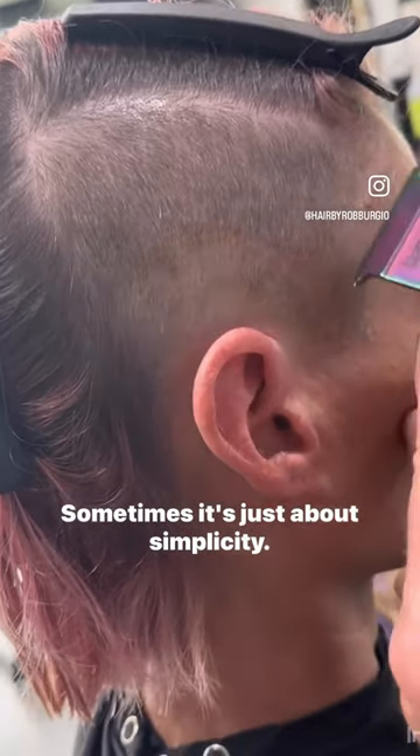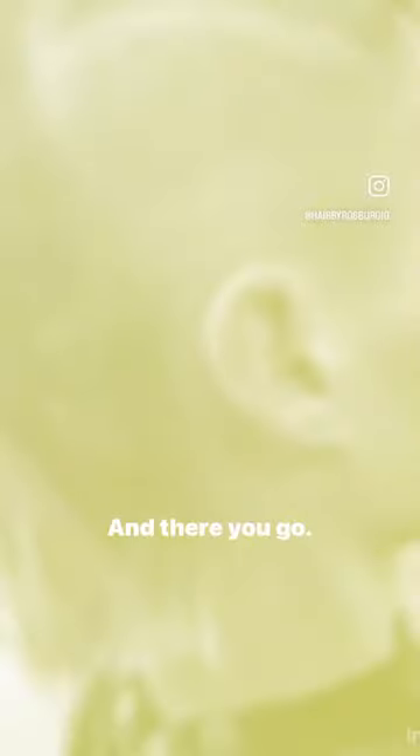Sometimes it's just about simplicity. And there you go. Gorgeous.